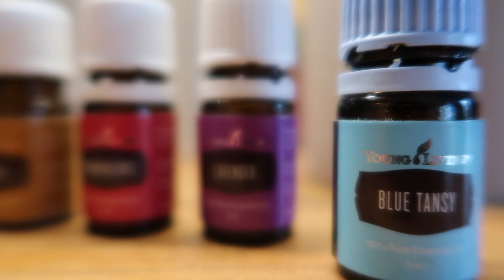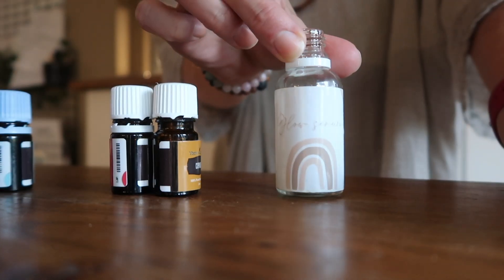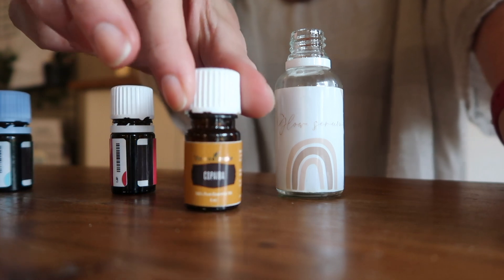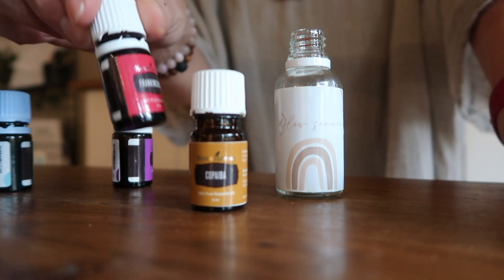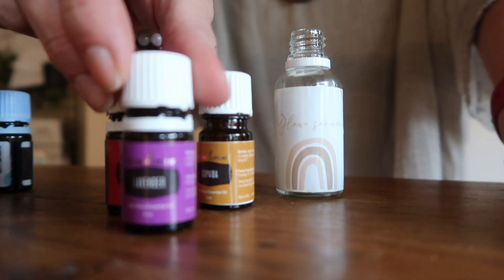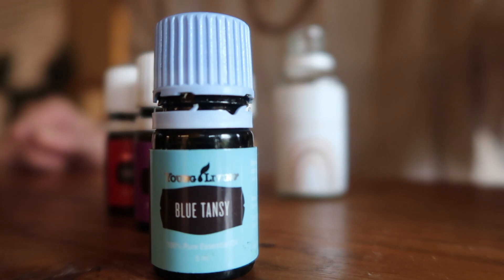The recipe we are going to do you will find here in the little book that comes when you buy a starter kit. I have my 30 milliliter bottle, and I will use six drops of copaiba, six of frankincense, six of lavender, and then top it off with two drops of blue tansy.